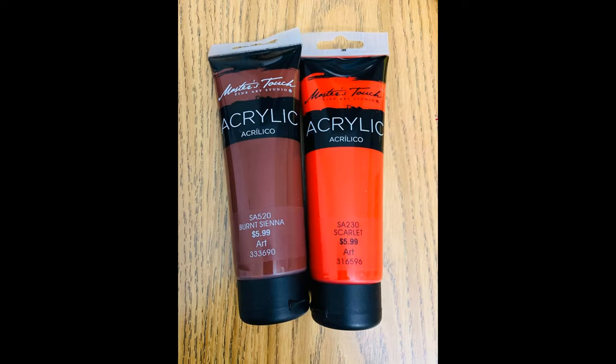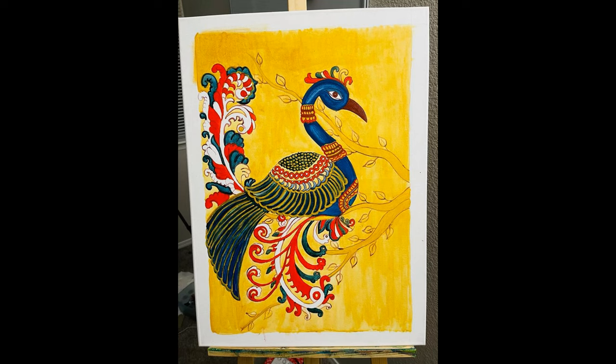Paint the beak of the peacock using a color made by mixing one drop of burnt sienna and half a drop of scarlet lake — the scarlet lake is the red color. Apply the scarlet lake on the painting as shown. I have also applied the scarlet lake on the borders of the ornaments.